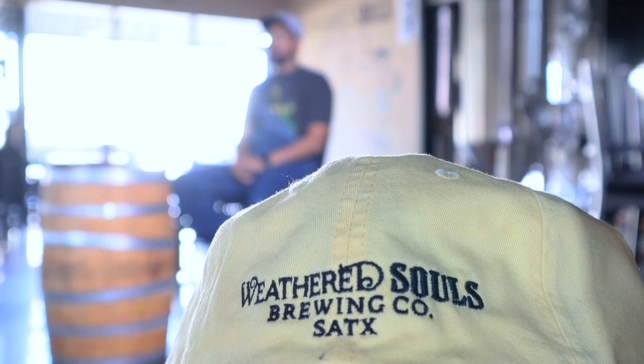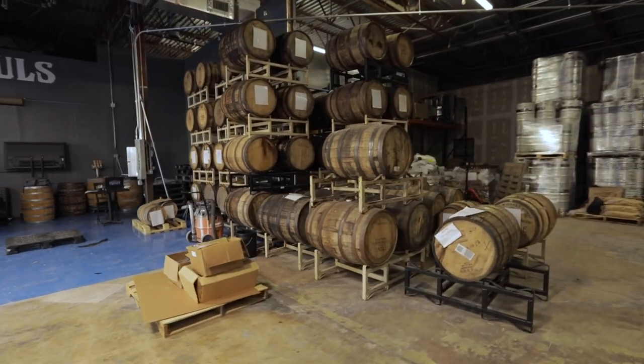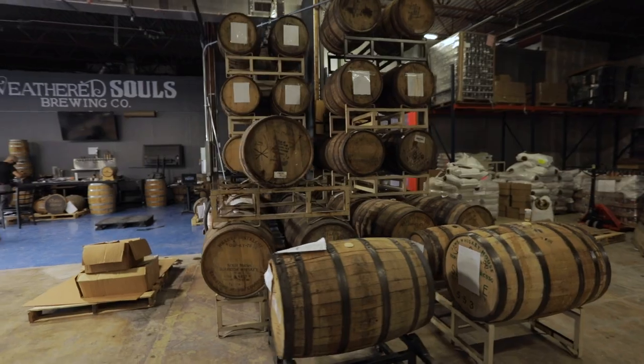With carbonation in stouts, we actually aim for the lower end. Because of the mouthfeel of these beers, we don't want them over-carbonated — we typically carbonate at around 2.2 volumes. That gives a decent amount of carbonation but leaves some of the body to come from the actual product itself rather than the carbonation. Having too high a carbonation in stouts can take away from some of that flavor profile — you want to taste those toffee and chocolate notes, and over-carbonation can hinder that.